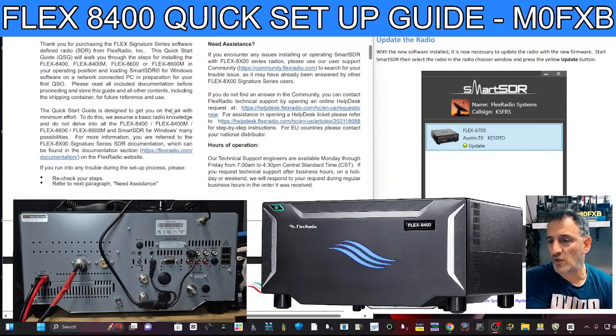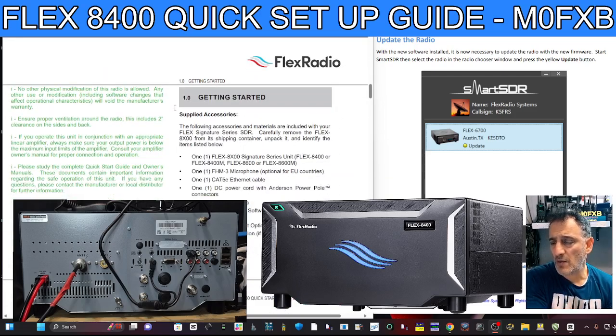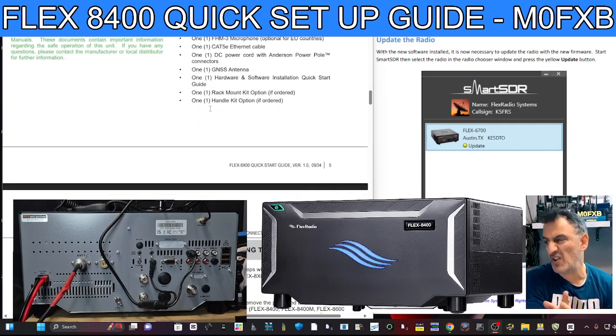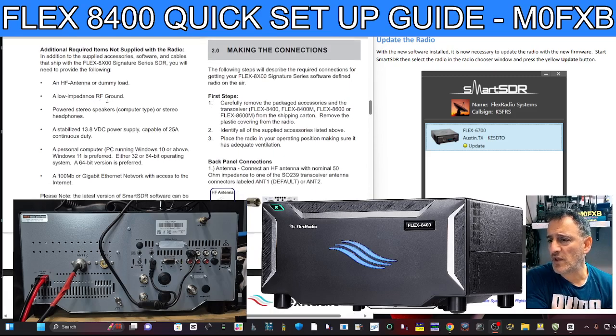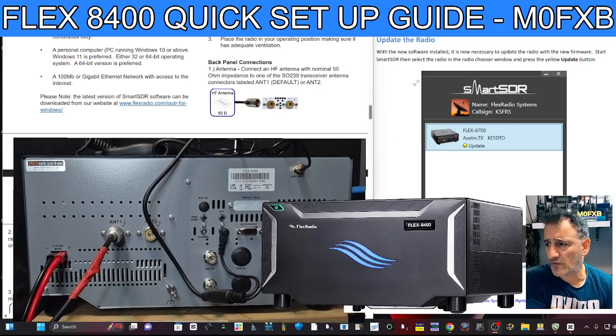The guide shows you the device and gives you the usual safety warnings you'd expect from a brand new product. It mentions that mine does have the microphone — you'll see it's got the FH-M3 microphone. Looks like a Yaesu mic, doesn't it? Scrolling down, the first thing we come across is the antenna connection.